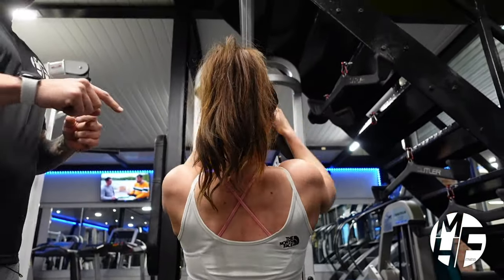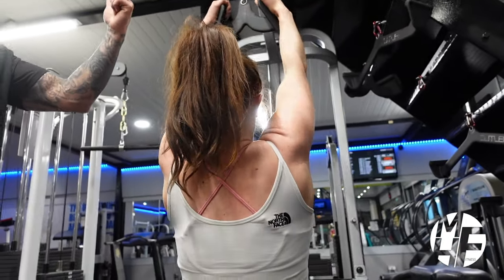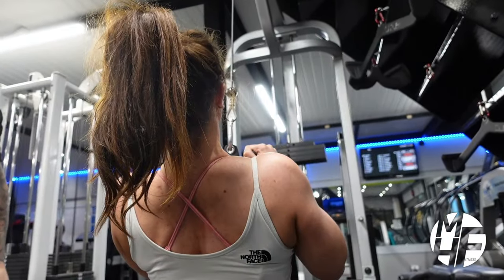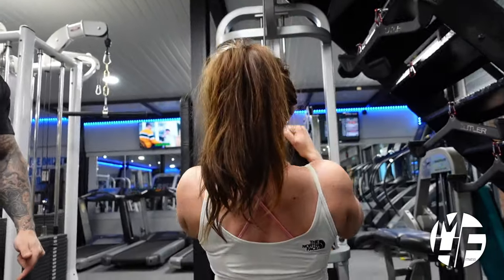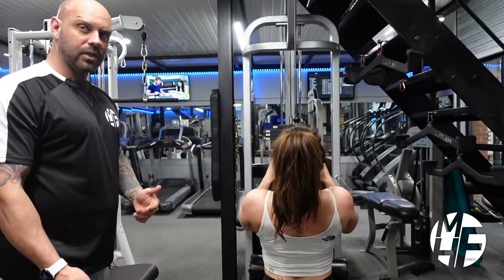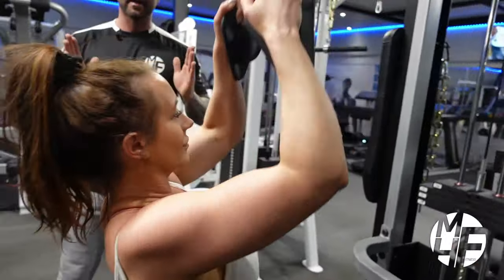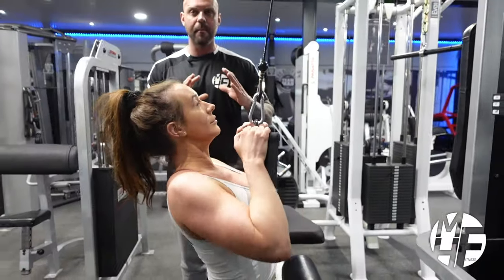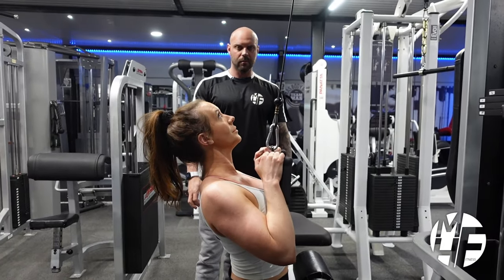Breathing is important: breathe in as she goes up and fully stretches, breathe out as she comes down and holds. From the side, note the position Lindsay's in — she's not leaning back, not swinging, not getting any momentum. This is complete isolation.